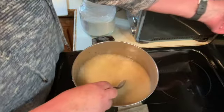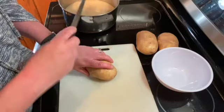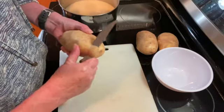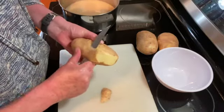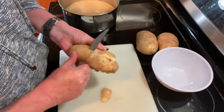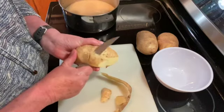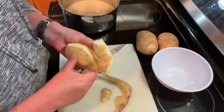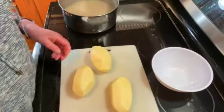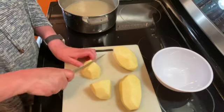Then you want to bring that up to a boil. While we're waiting for that to come to a boil, I'm going to peel three large russet potatoes, and then you're just going to chop these into small pieces.